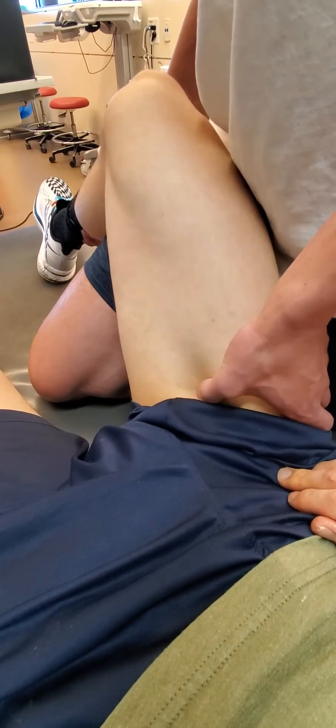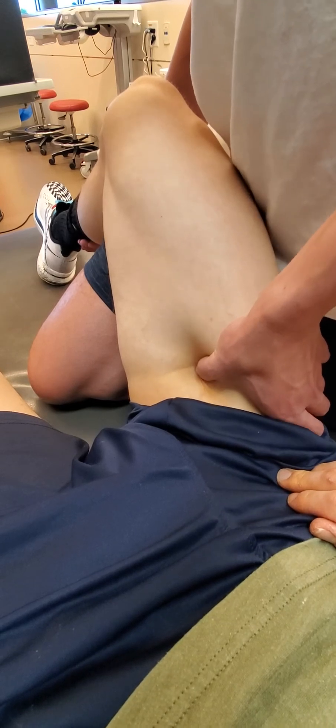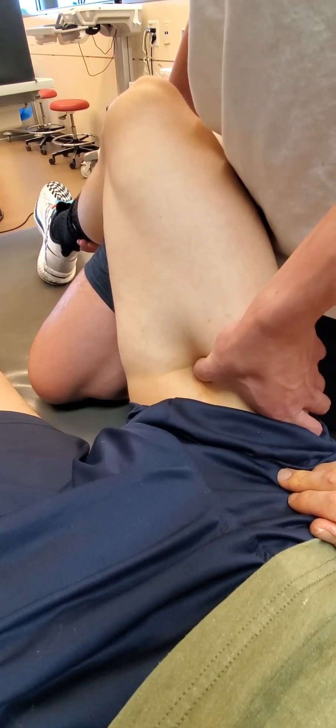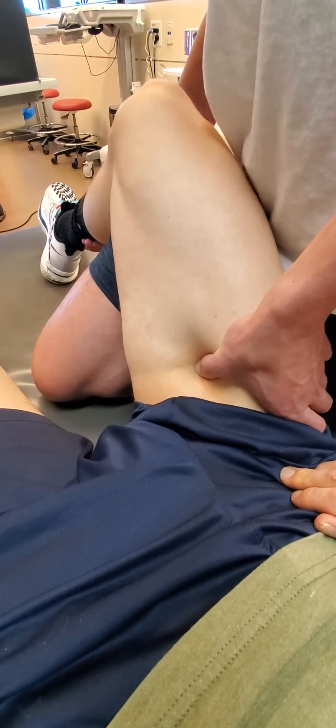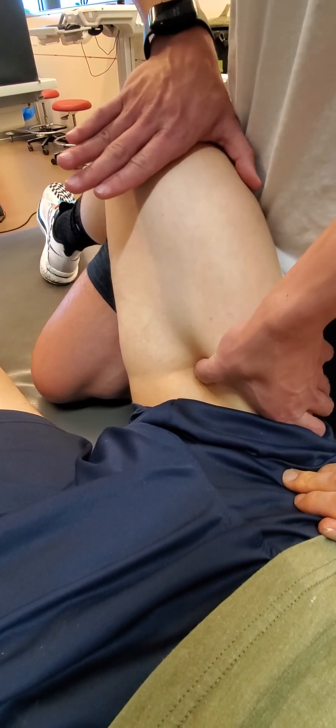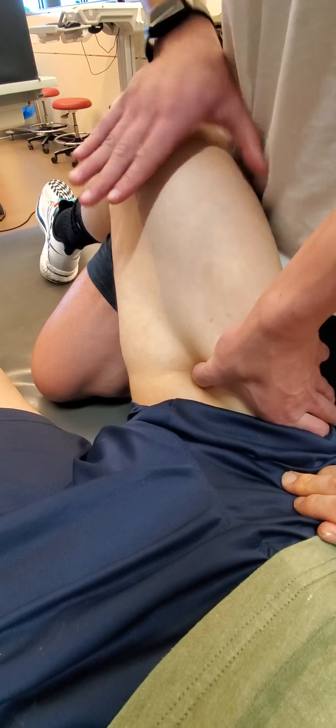Right here would be our iliopsoas tendon — kind of this broad piece, the insertion. And then to confirm: resisted hip flexion, and it pops right in.